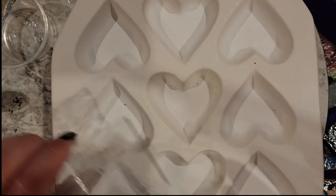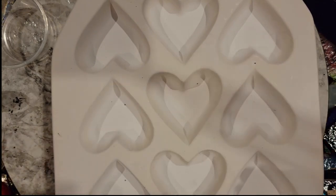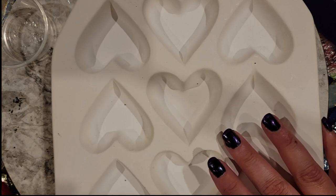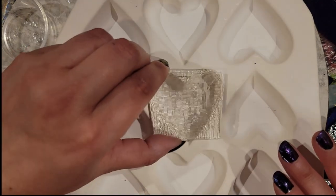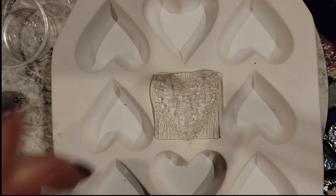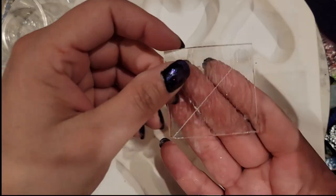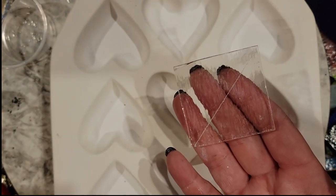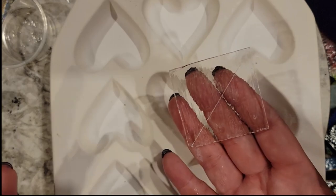To make these hearts, you're going to need to make two layers of glass to wedge the copper oxide in between so it will make bubbles. For the Firelight 7055 mold, what I've found works best is to cut yourself a two-inch square, and then cut diagonally across it. I know, this doesn't make a whole lot of sense — you're like, Steph, that gives me a triangle, this is a heart. But bear with me, it makes sense.